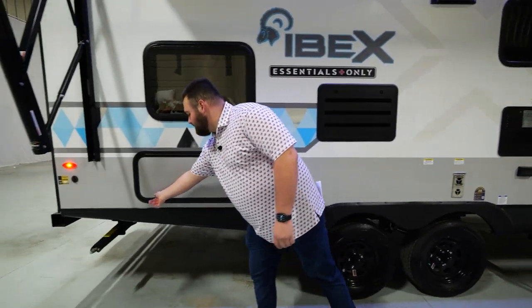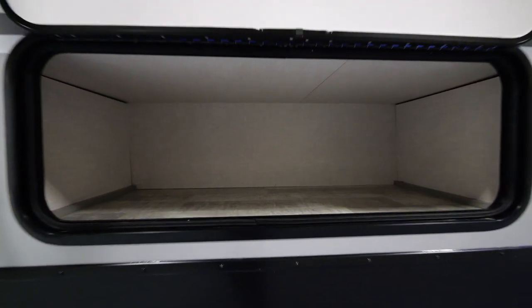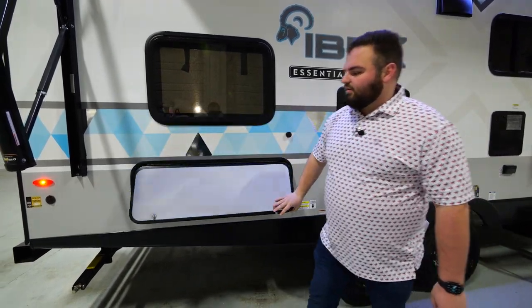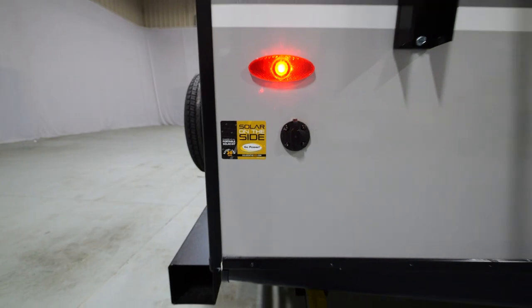Next, I'll highlight some more large rear storage right here. As you can see, lots of opportunity to store essentials for you and your family's camping experience. And right here we've got our solar plug-in on the side, so if you need any extra battery charge or anything along those lines, that's where you want to start.